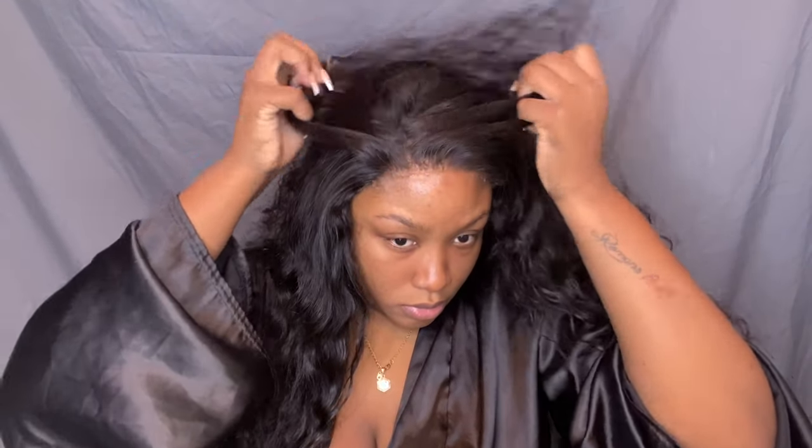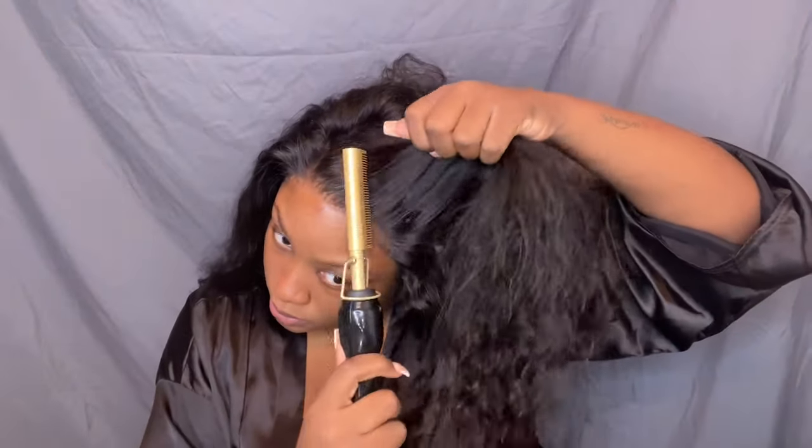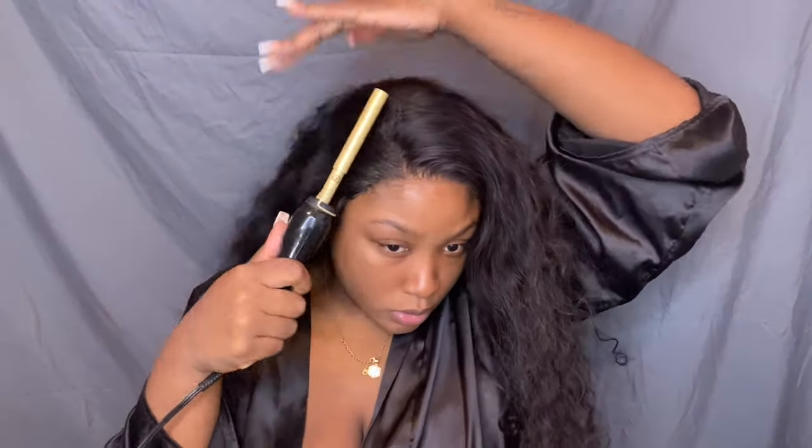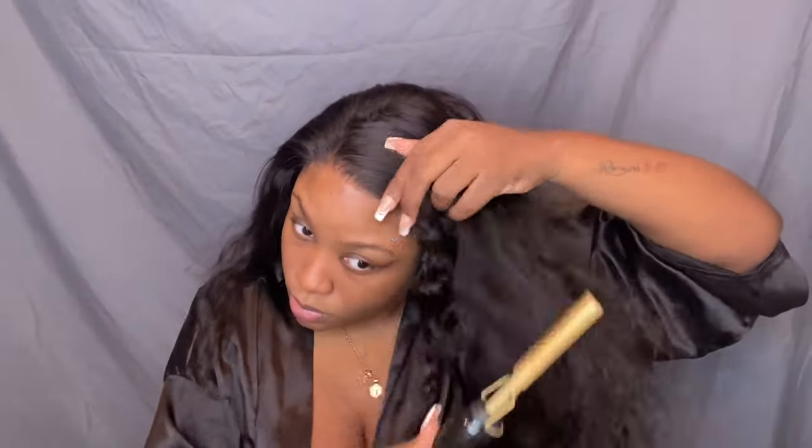Here I'm deciding if I wanted to do a flip-over method type thing, or an actual side part or a middle part. Honestly I don't even know why I tried this because your girl wears the side part — I mean a middle part — all the time. A middle part is just not for me. I'm still playing around with it — it looks cute but it's just not for me. So now you guys are going to see me hot comb trying to get that closure as flat as possible. I feel like this is the part that really makes or breaks how a natural wig looks. Making sure that closure part or frontal part is nice and flat is really important.